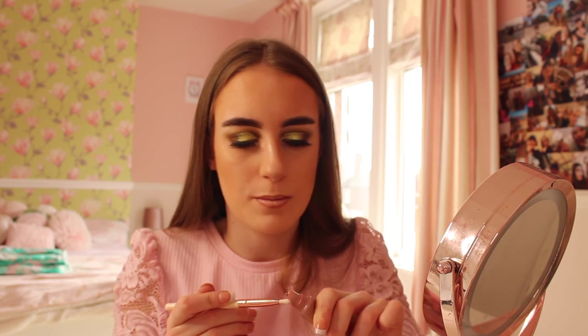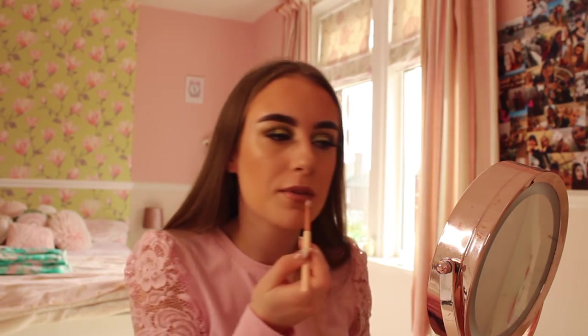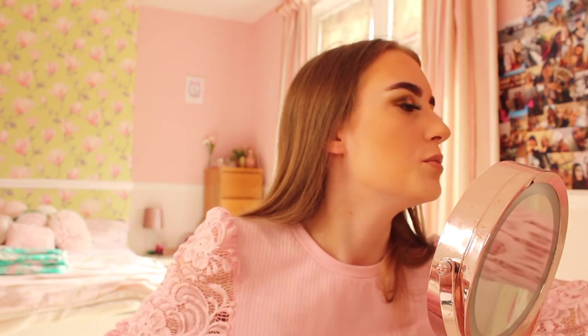For lips, I'm first using a Primark lip liner in Toast - it's a beautiful shade, lining my lips. Then I'm using a Peaches and Cream Glossing Honey, applying it with a lip gloss brush because I find it easier to apply glosses with brushes. I put a little bit on the brush and apply it to my lips - it's so beautiful, I love this colour. The lipstick is now applied. There goes an ambulance outside!